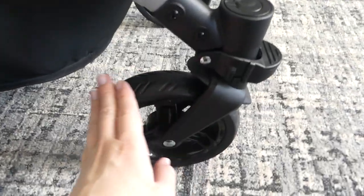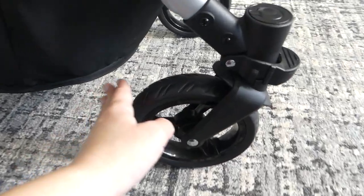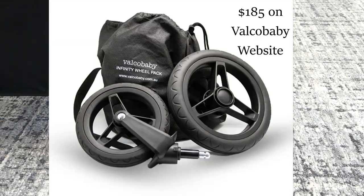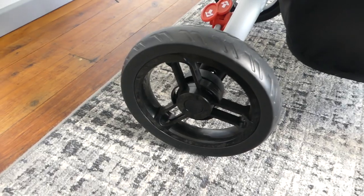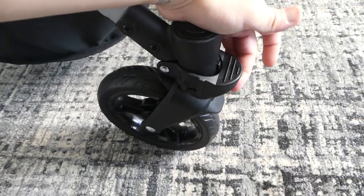If you don't think these wheels will be enough for the terrain, Valco are now making an infinity wheel, which is like a pump-up wheel but it has foam on the inside so it can't get a puncture. You can buy the infinity wheels separately and upgrade your Valco Baby Velo.